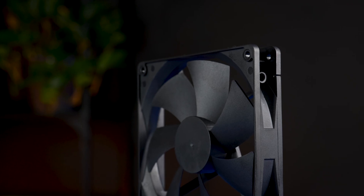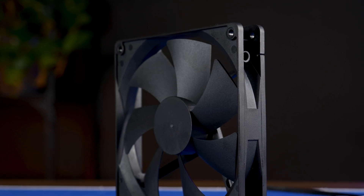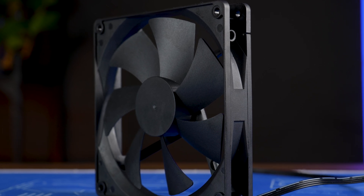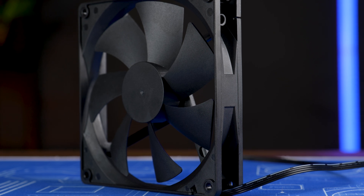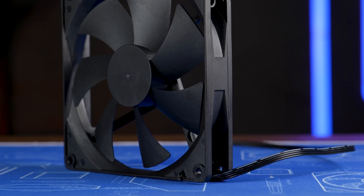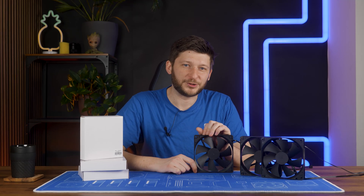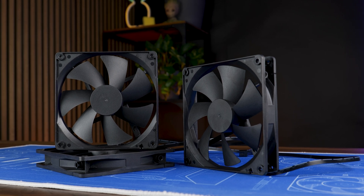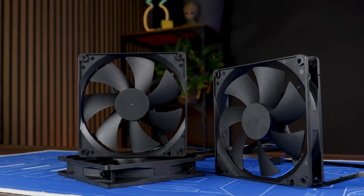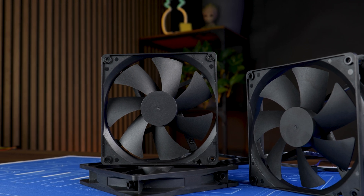Leaving that huge issue aside and pretending like it's not there, this is still a monster of a fan. Really far away from a good noise-to-performance ratio — it's really a lot. But it has headroom. It's clearly not on a Nokia NF-A14 Industrial level of brutality, but it's still very, very good. Now, let's get to my favorite section: price. $8.99. It still feels like a freaking joke. No matter how I look at it, $8.99 is a joke. For an A14 Industrial I can get three or four of these.